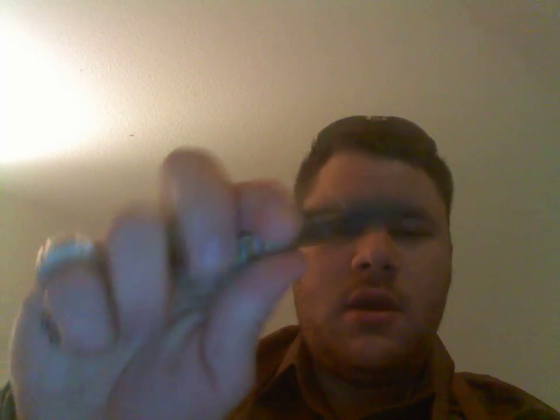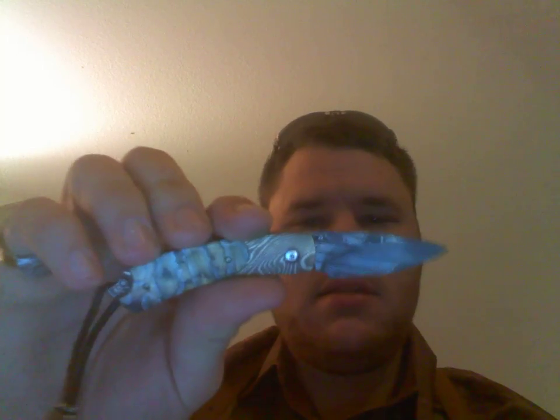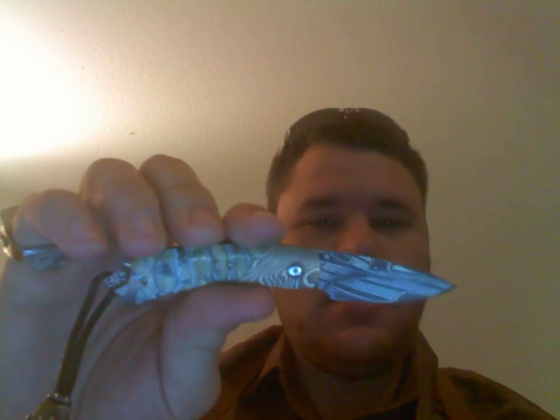Hello YouTube, this is Satsui5, and today I'm reviewing William Henry knives. This particular one is the Jurassic — it's a limited edition.